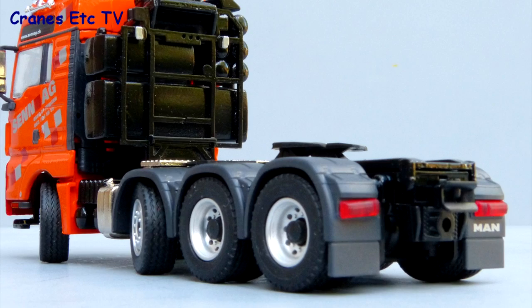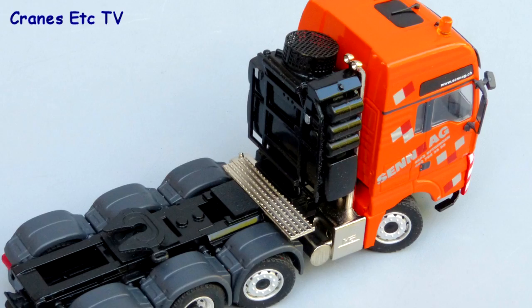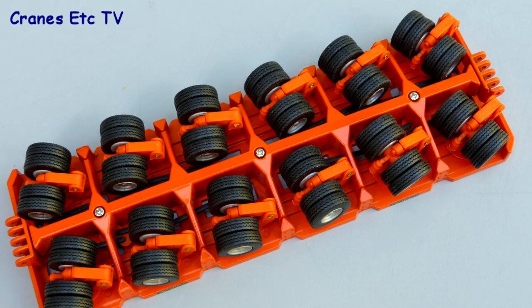At the rear the wheel arches are plastic, the lights have lenses, and there's a single towing hitch. Behind the cab is a metal equipment tower with a really nice mesh-covered fan on the top.